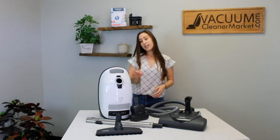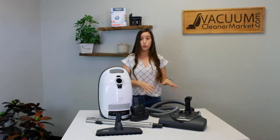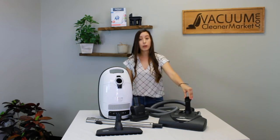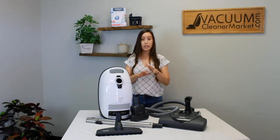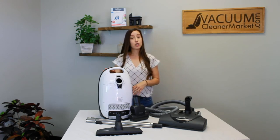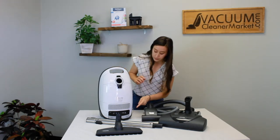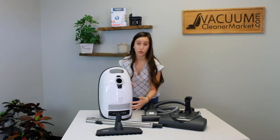The weight of this model: the canister body is 12 pounds, then you add about another two pounds with your hose and wand, and the carpeting powerhead is about six pounds. So make sure you are factoring in the weight of everything all-inclusive before you purchase. The cord length of this machine is 24 feet. You have an automatic cord winder, a power button, and one-touch suction controls.